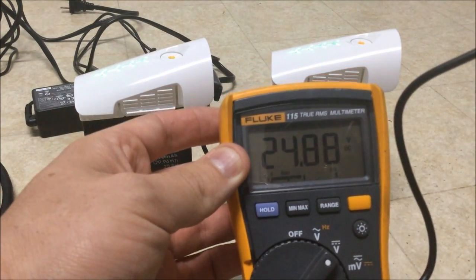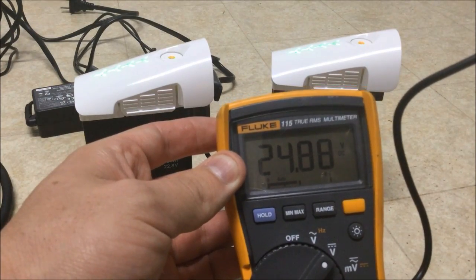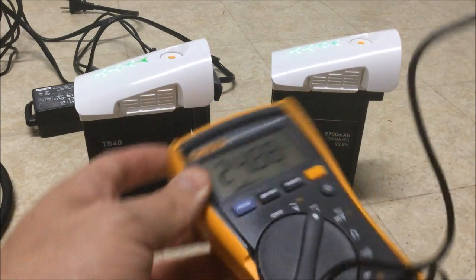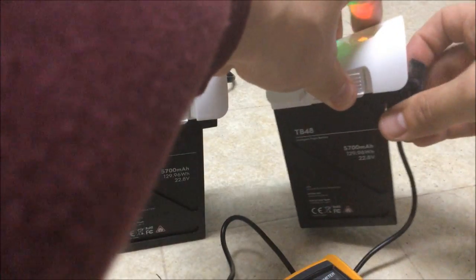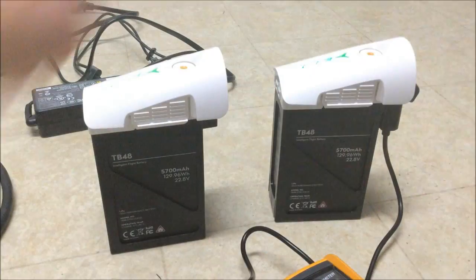So this battery we have 24.88 volts, and I believe the other one is 24.86 volts — that's 0.2 of a difference.